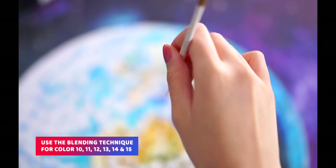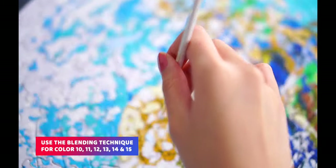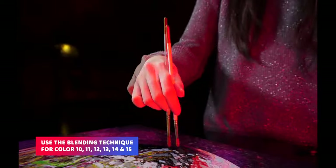You can use this technique for the following colors: 10, 11, 12, 13, 14, and 15.